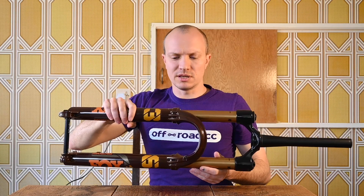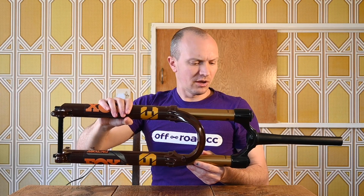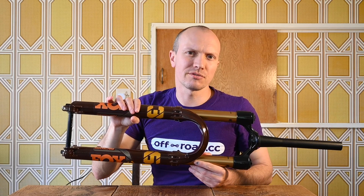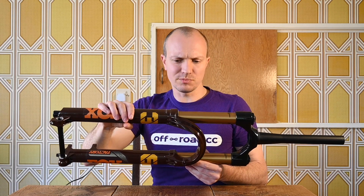They've now added Variable Valve Control onto the compression circuit as well, which should be really interesting to see in terms of how this new damper rides. Next up, I'm going to take this fork apart and have a look at the differences in the air spring to see where they've found the extra negative air spring volume.